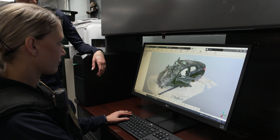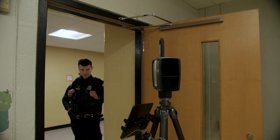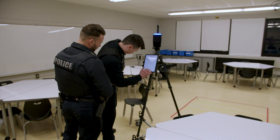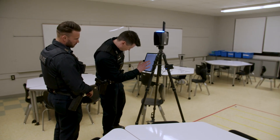We plan on using it for accident reconstruction, crime scenes, and especially pre-incident planning. So when we're doing an assessment for a school, a business, or maybe a residential facility, we're going to plan on using the Ferro technology moving forward. The Ferro technology we have utilized is by far some of the most advanced technology I've ever worked with throughout my career.